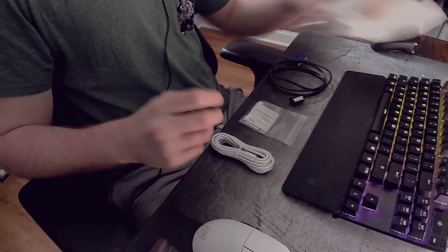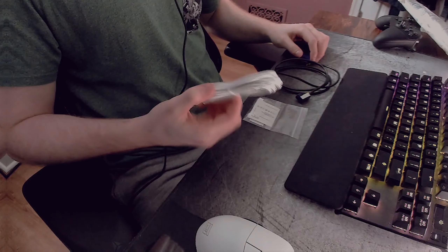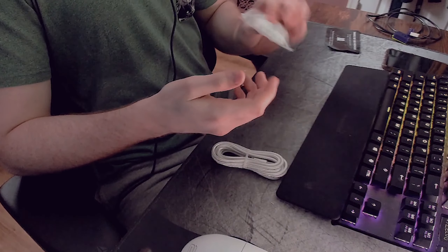So that's everything in the package: one cord, the two main scroll wheel pieces, a bag full of little parts, and this white cord. Let's get into setting this thing up.